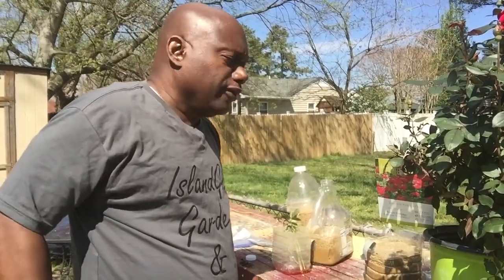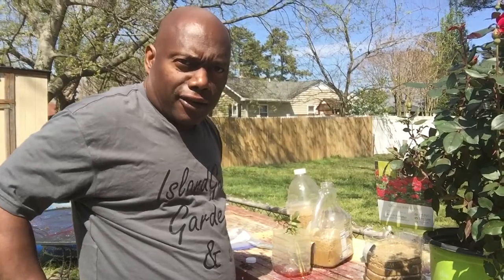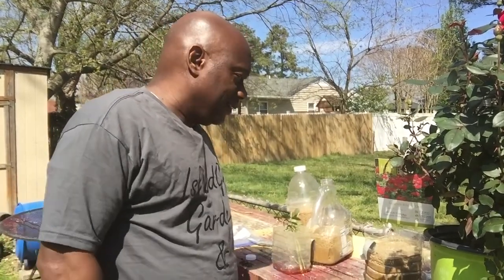Welcome to Island Girl Garden and Up. I am Up. Island Girl Garden, she's at work right now.